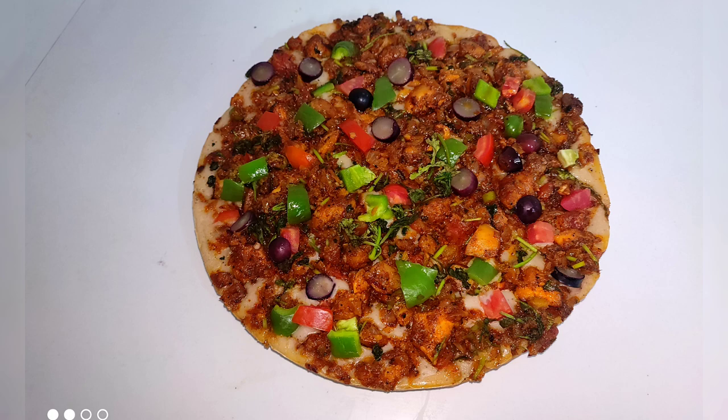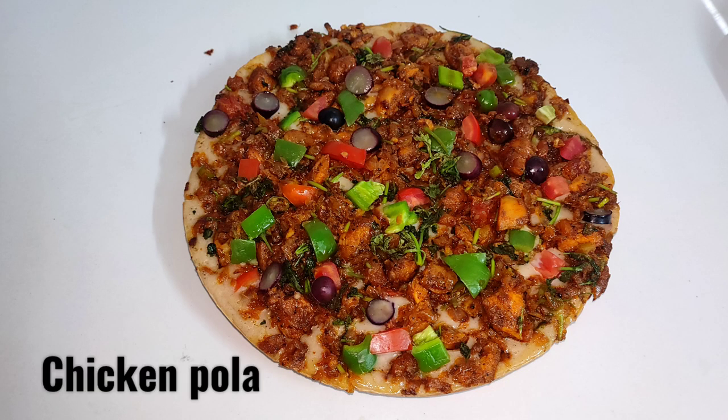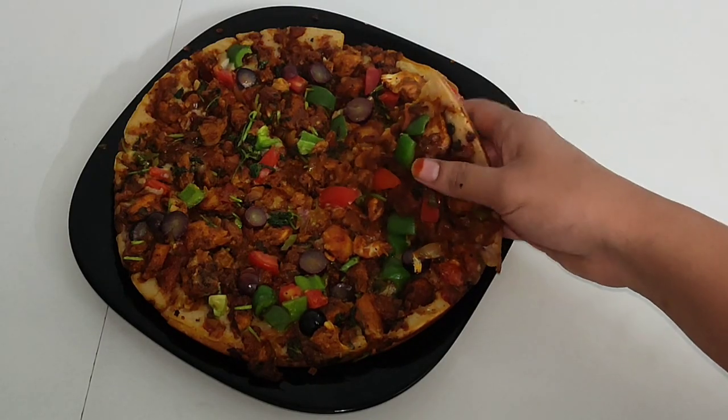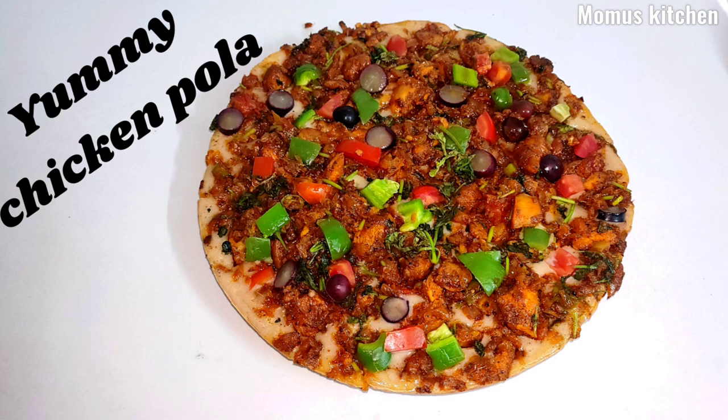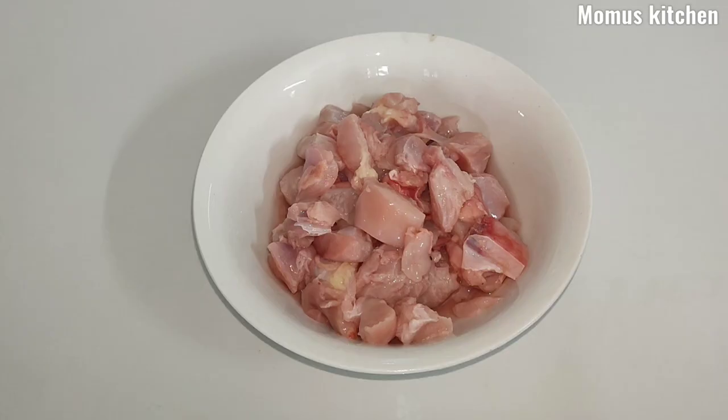This recipe is very simple. It is made with yeast, simple ingredients, and a filling.